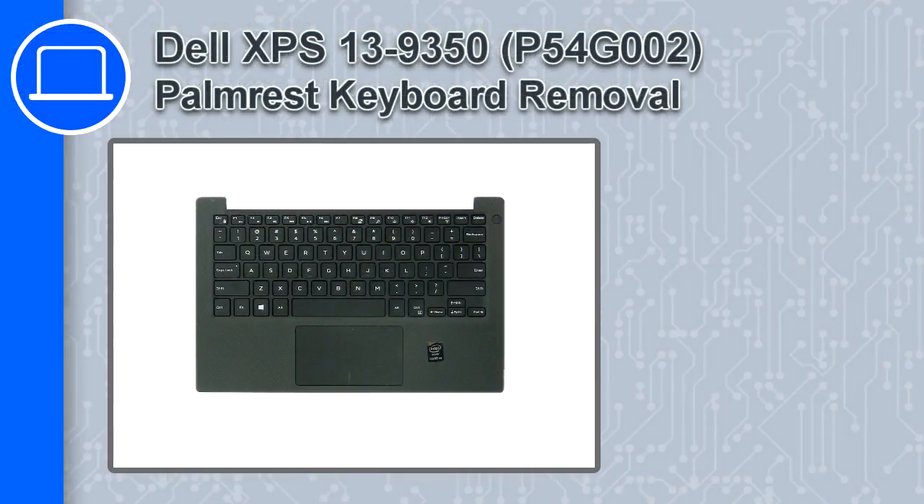What's up, this is Ricardo, and in this video I'll show you how to remove the palm rest keyboard from a Dell XPS 13 version 9350.